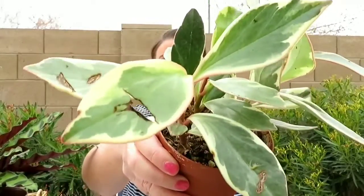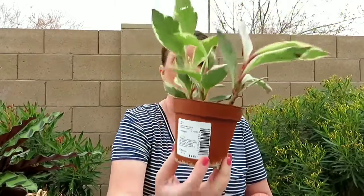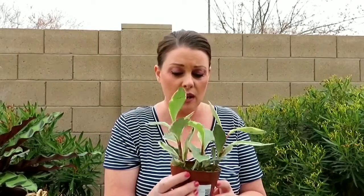Another one that I got at Lowe's — this one has some damage on it and I do also have this one already, but I wanted it. This one was only $2.98, and it's the pepperomia. I think it's jelly bean pepperomia — I'm not sure exactly what it's called, but I do have one I picked up at a grocery store. When I saw this for $2.98 at Lowe's, I just had to get another one.